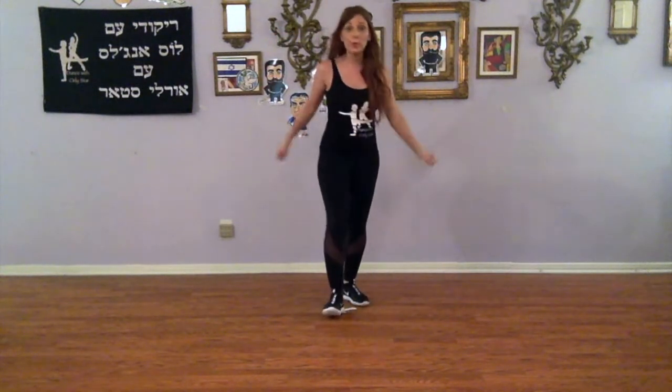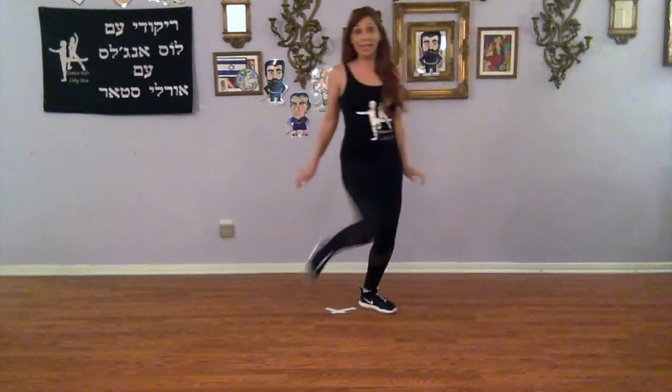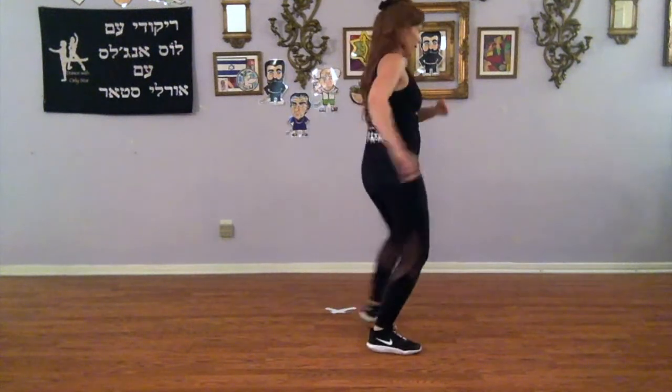And we're left, two, and a cha-cha-cha. Pivot around and a cha-cha-cha. Right, left, right, touch left, left, right, left, lift right.